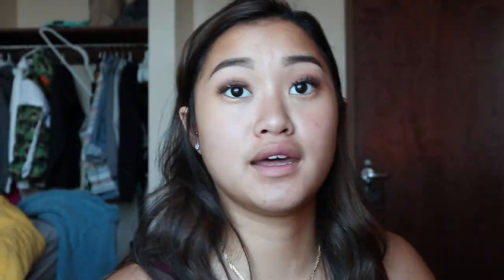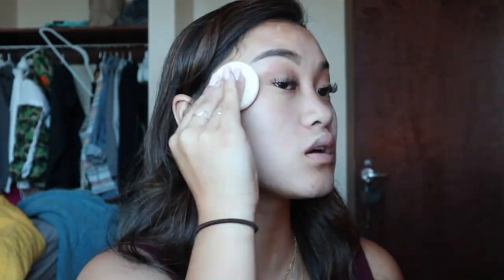If you guys do want a video, just comment down below. Now I'm going to be prepping my skin with a Skinavia spray and then I'm going to take my Laura Mercier loose powder and put that all over my face to create a poreless effect.